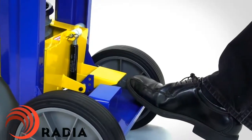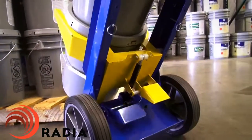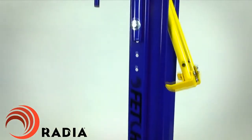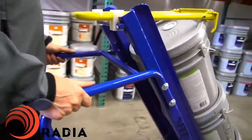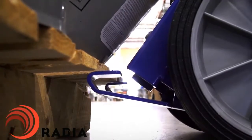Fetch's ergonomic rear footrest makes it easy to set down pails or tip back to remove pails quickly. The Fetch stores easily in an upright position between uses. The spring-loaded feet provide additional support, preventing tipping and wobbling, and also prevent getting caught on pallets while unloading.